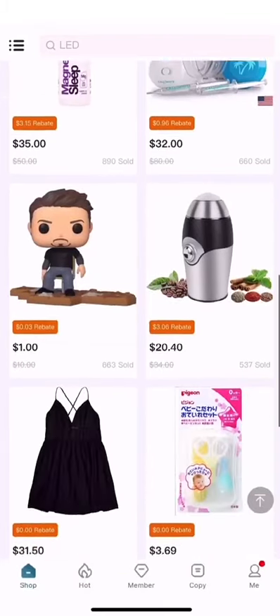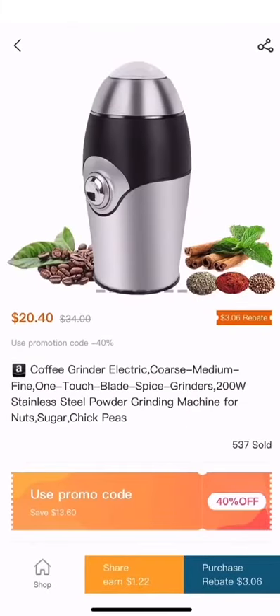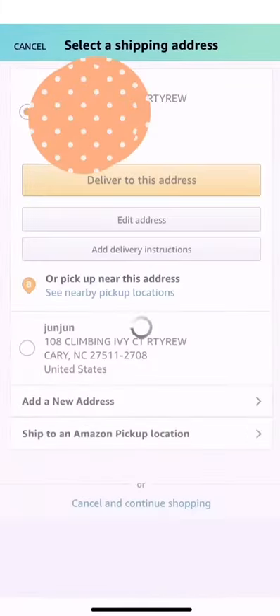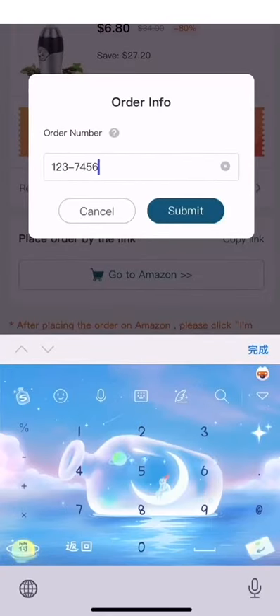So let's see how to use a rebate code. When you find an item you like, click Purchase, then copy the code and go to Amazon to place the order. Once you've placed the order, go back to Luxshare, enter the order number, and submit.